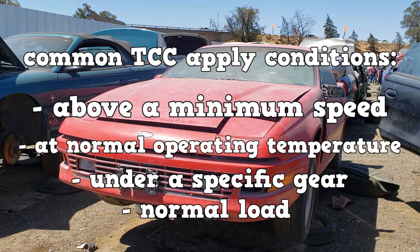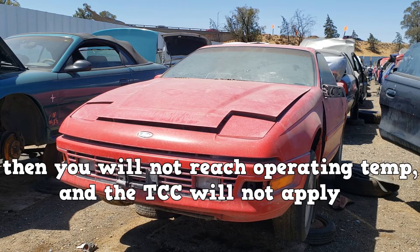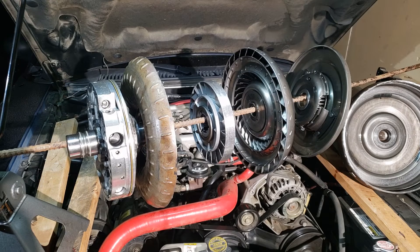In another example, a condition for TCC apply is that the engine must be at normal operating temperature. If you install a thermostat that makes the engine run cooler, you will never reach operating temperature and the TCC will never apply. Look out for issues like these.